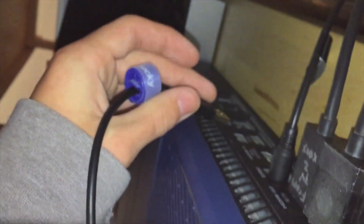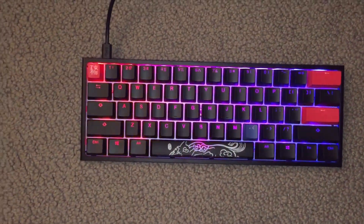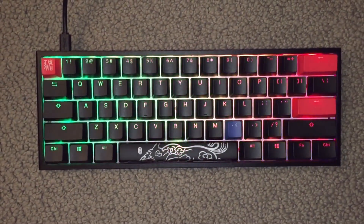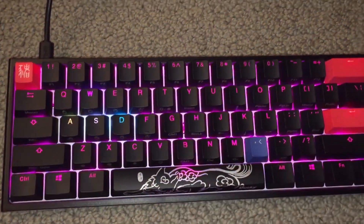First off, you want to come back behind your Xbox — wherever you have it set up — and plug the USB from the Ducky keyboard into the USB port on the back of your Xbox. As you can see, the RGB on the Ducky keyboard does turn on and work once you have it plugged in, because there's no software you have to download for the lighting.